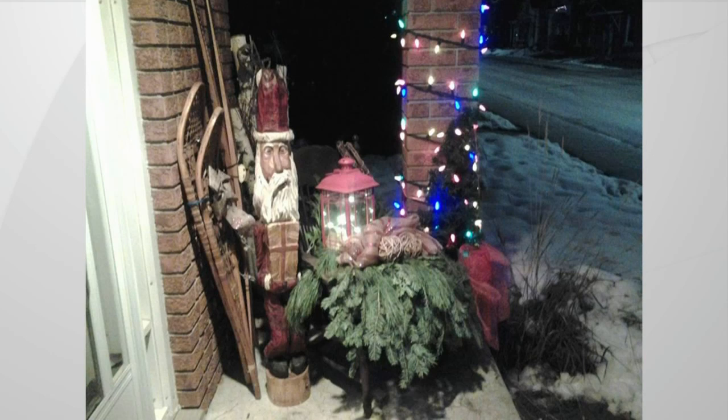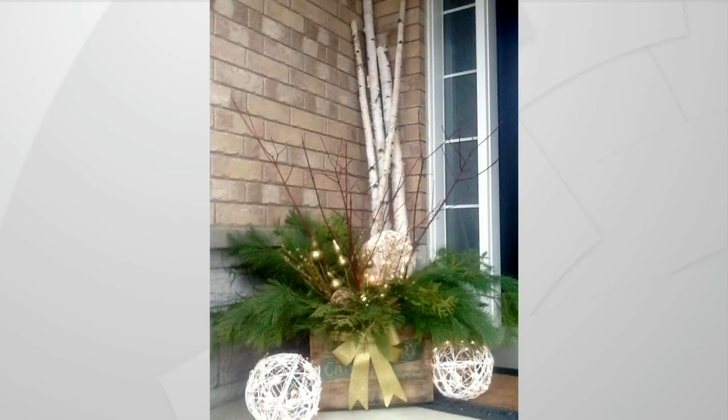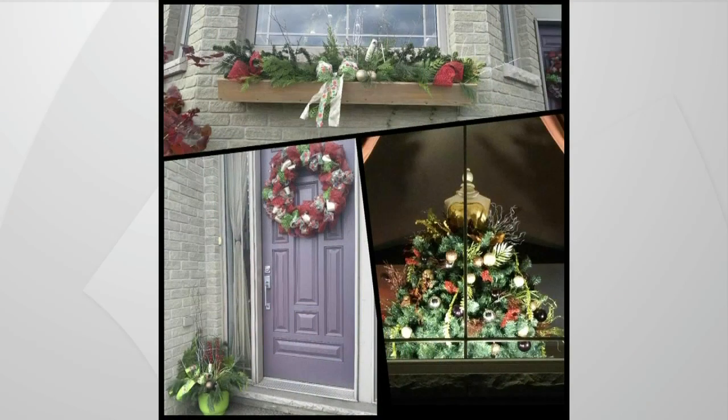Let's go out to some of the viewers who sent in their pictures. This is Eileen — she creates this vignette by her front door. And Lisa made this planter for her front porch; she says it looks really good at night. Amanda is keeping it simple with a mannequin tree in the front bay window. It's really nice when you have that front window with something gorgeous inside — when people walk by, they see that beauty lit from the inside. It looks cozy.